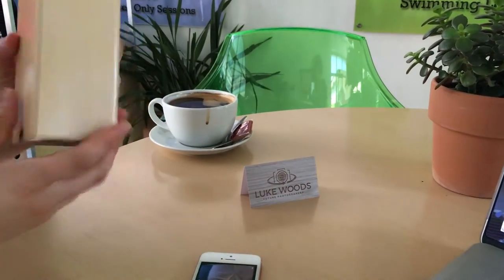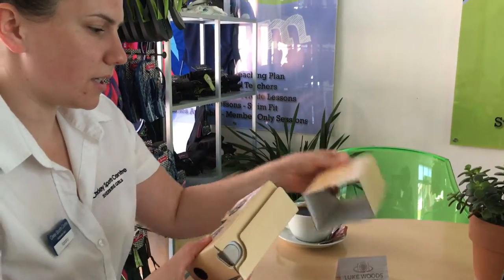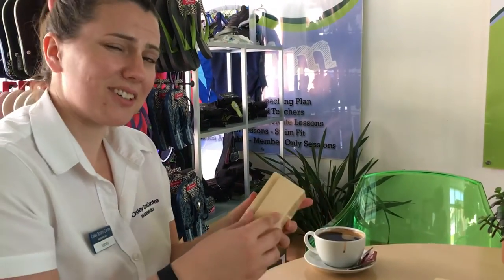Now we can take the cardboard viewer out and quickly assemble it — that's all pretty straightforward. A bit of Blue Peter. Blimey, does Blue Peter still exist? I don't think so.